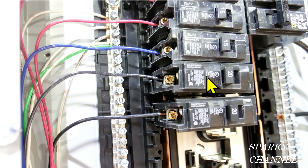This 14 gauge wire is going to a 20 amp circuit breaker. A 20 amp circuit breaker should have the thicker wire — you can see how this 12 gauge wire is thicker than the other three. So this is incorrect: we've got a 14 gauge wire going to a 20 amp circuit breaker, which is a code violation right here.